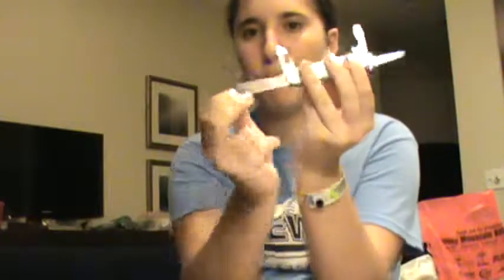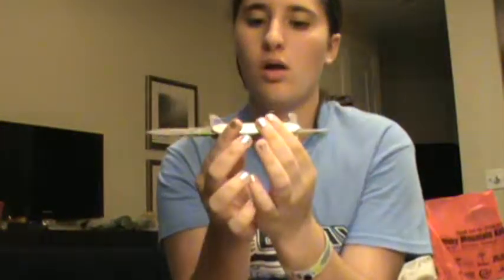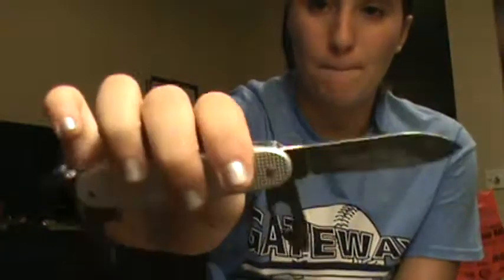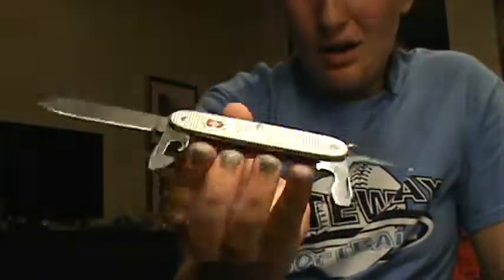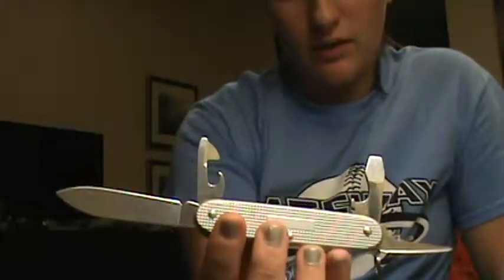The main blade on this baby — boom, there it is. Alright, I'm being obnoxious. It's been a long day. Really, really nice knife. Twenty-five dollars for the knife and the flashlight.